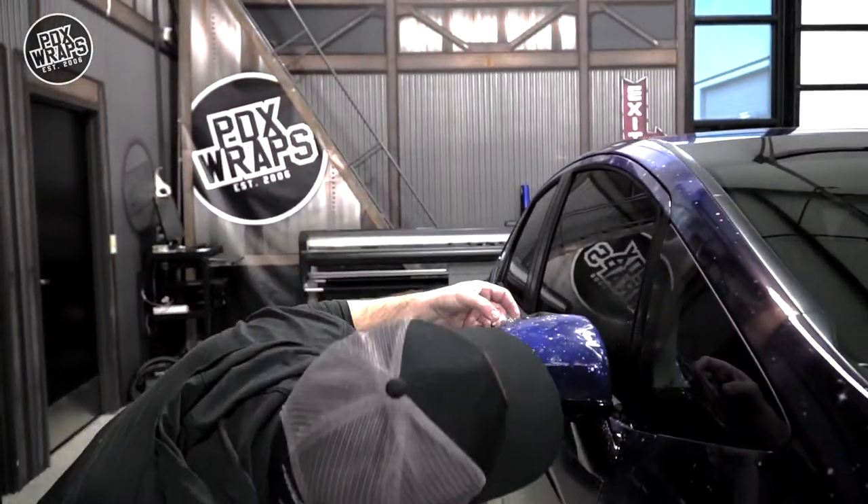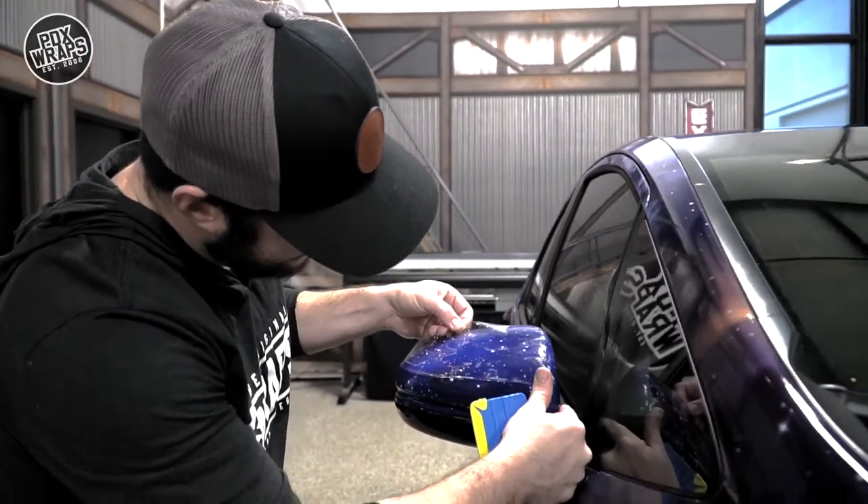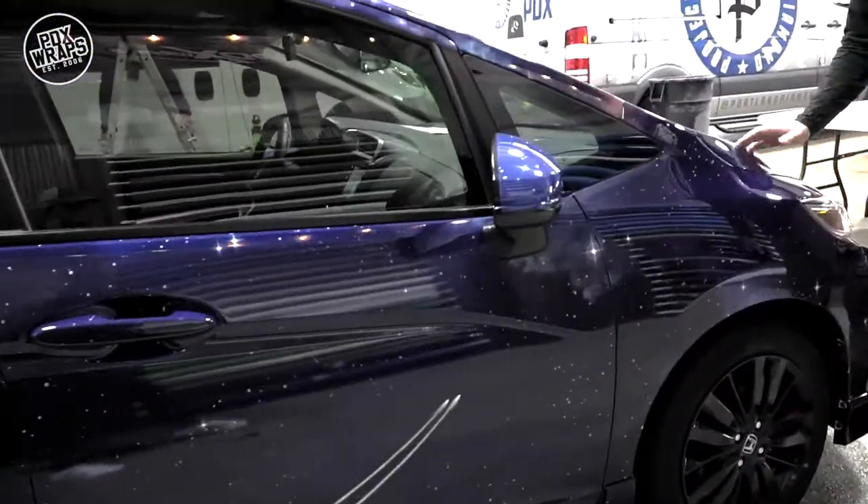Kyle did a full paint protection front end on this, including door edges, door cups, rear view mirrors, and full front end and full front bumper.